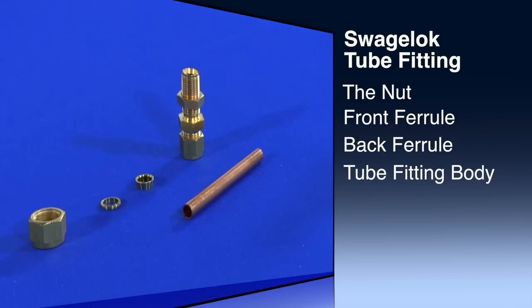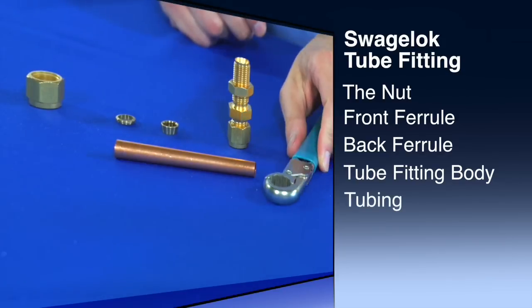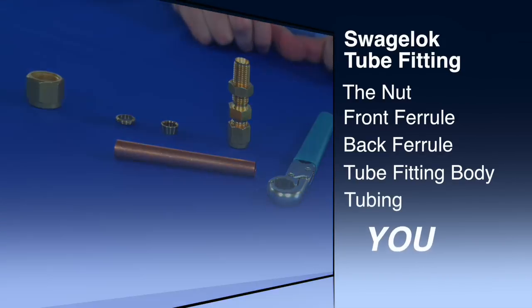No, there are actually two more: the tubing specific for the job, and you, the installer.